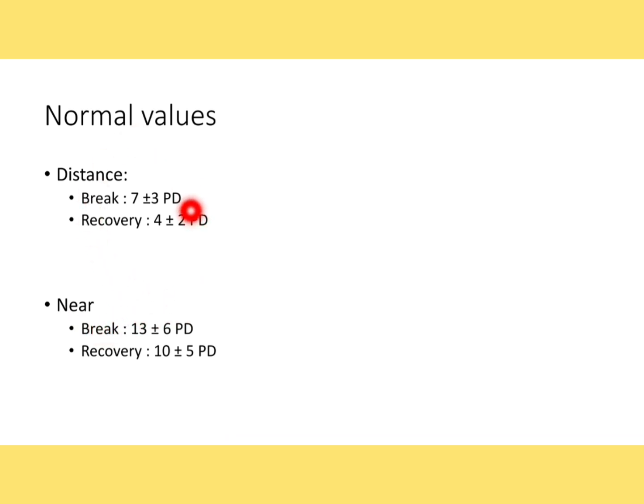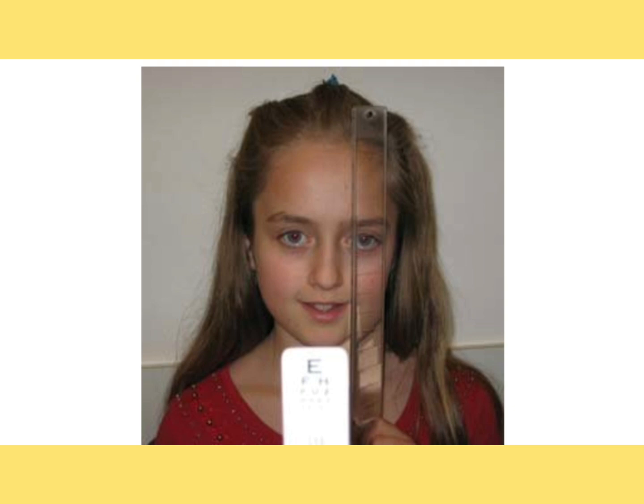If the patient's distance break point is 15 prism diopters — higher than the normal 7 — it indicates convergence insufficiency. If it is less than 7, like 5 prism diopters, it indicates convergence excess. The same interpretation applies for near values. You should perform this test in your daily OPD to build good practice with negative fusional vergences.